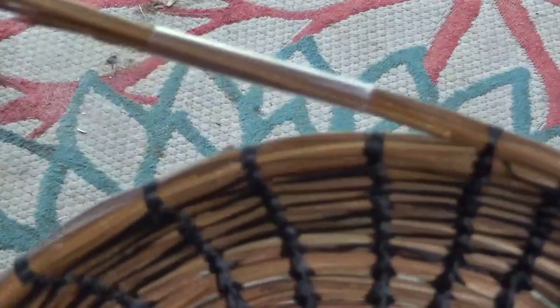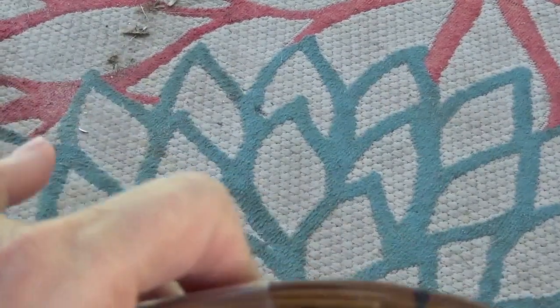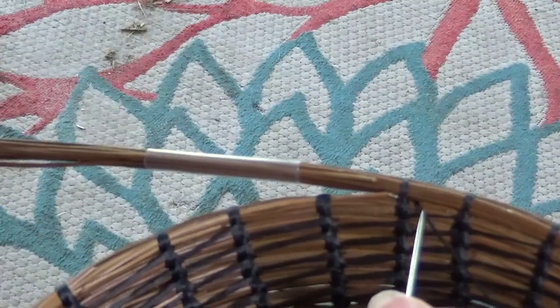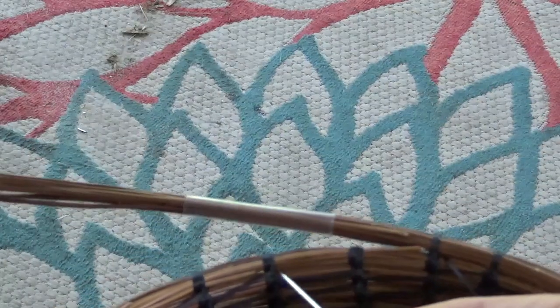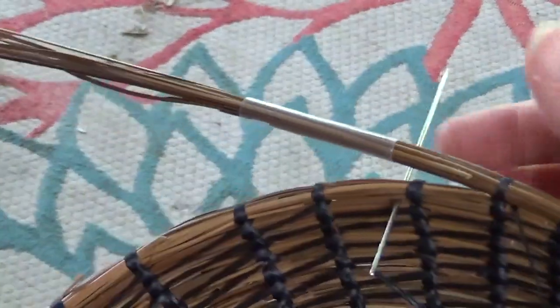Looks like my straw is loose, so I have to add another needle. So my thread — you can see my thread is on the right side. I need to make my diagonal. So I go from the right side to the left, and I want to go right between the coils, right between the coil on the left side of that spoke.